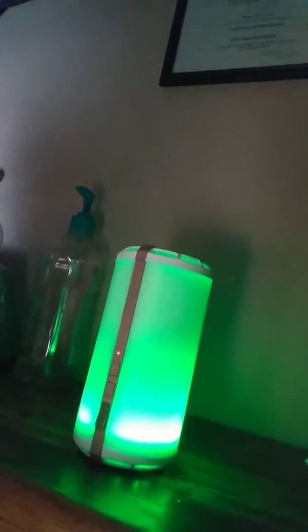It turns off after three hours of inactivity. It has an eco mode. It changes color, or you can freeze it on one color. I just love that you can also do two pods and do different scents. And it's super quiet. So without further ado, here it is. Let me turn off the lights so you can see it better.